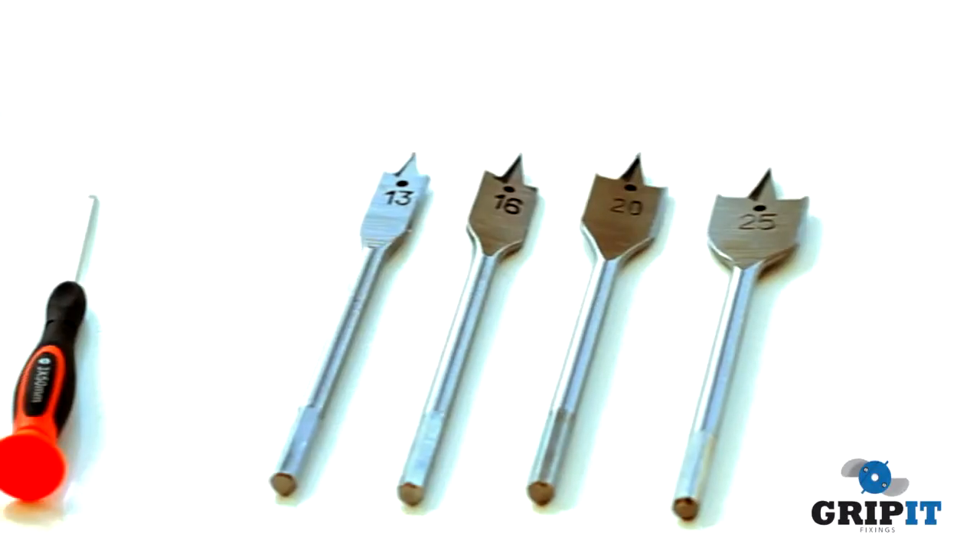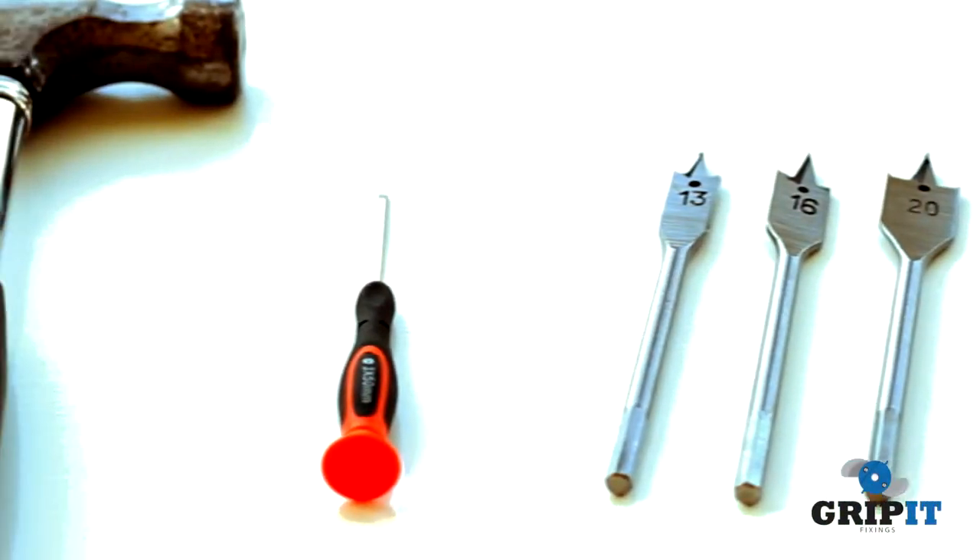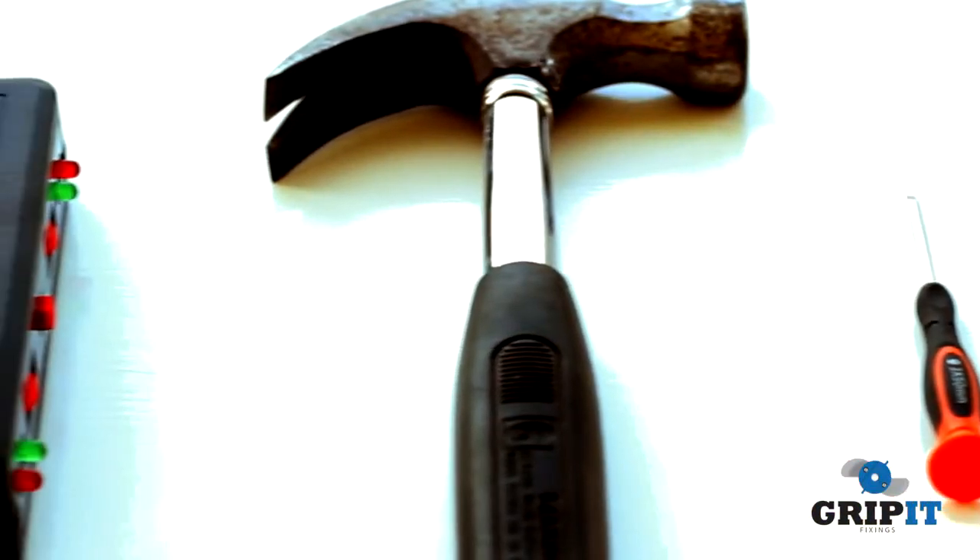After selecting the grip that you will be using, you will need the correct size drill bit, a small flat blade screwdriver, a hammer, and a joist and metal detector.